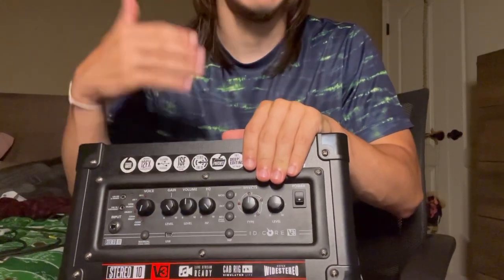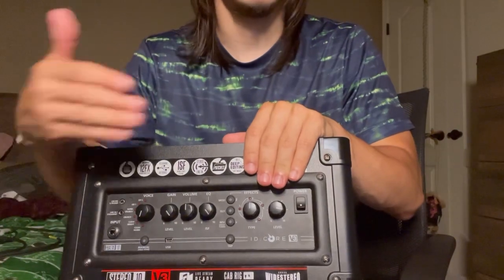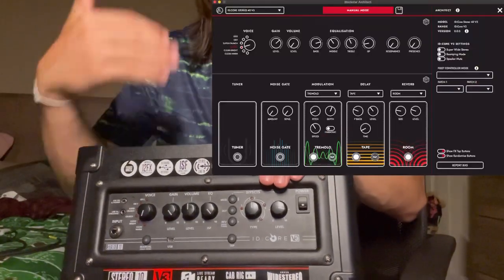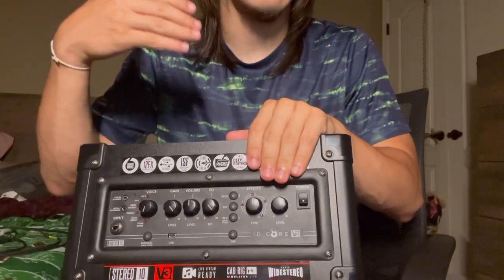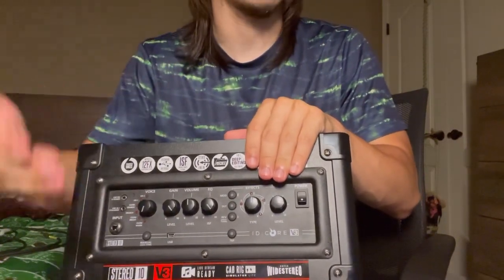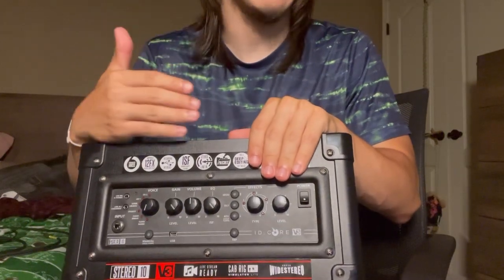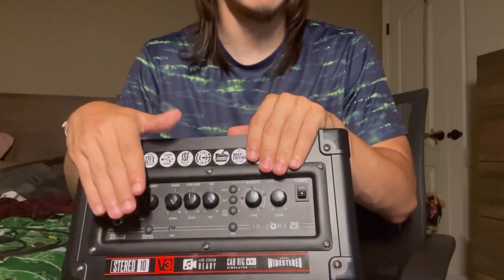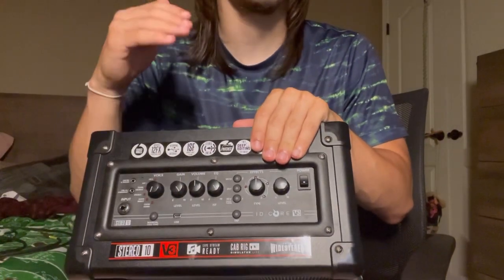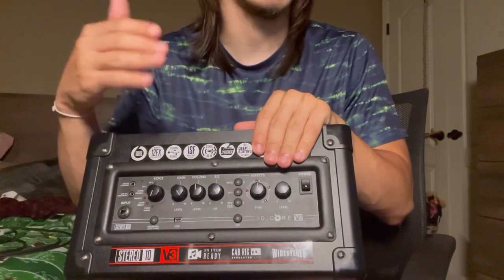Finally, what I consider the best feature of this amp is the Architect software. Blackstar created new software that you can download on your computer, connect the two together, and customize any and all aspects of the sound coming out of your amp directly from your computer. The software is downloadable straight from their website, it's completely free, and it also allows you to record your own bits of guitar music as well.